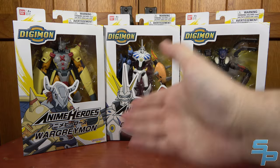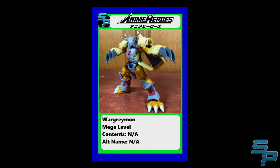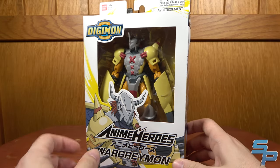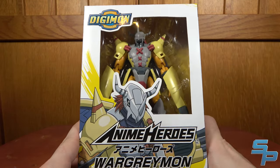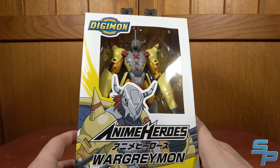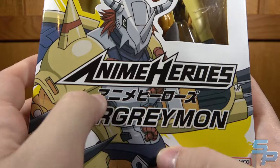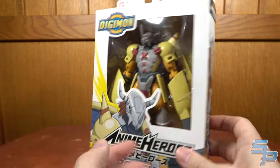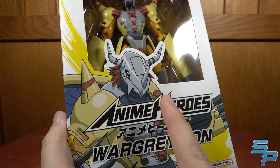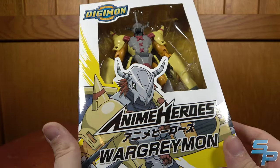We're going to look at them one at a time: Wargreymon, Omegamon, and then Beelzemon. Starting with Wargreymon, because out of all of them in this wave, he has had the most toys, especially in the modern era. We've got the Anime Heroes logo, the Katakana for Wargreymon, and on the side a nice panel artwork. This is the Adventure 2020 version — not the original Adventure version — and the figure does reflect that.